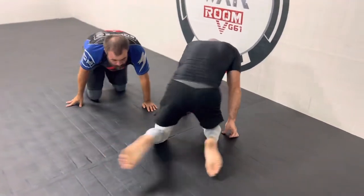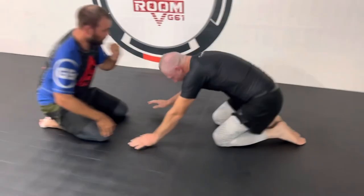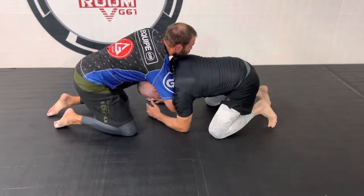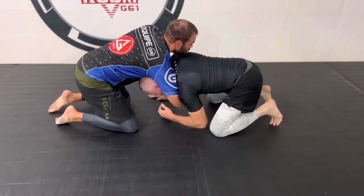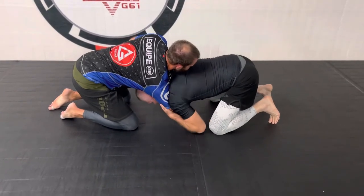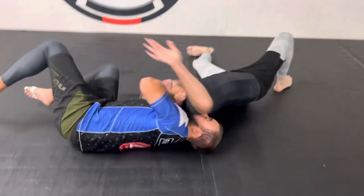We also covered today how to get out of this — one of my favorite defenses to guillotines. So he's got a good guillotine on me right here. I'm going to grab this elbow and hold it nice and tight, then baseball slide under and draw my shoulder back.